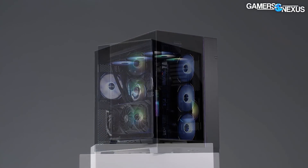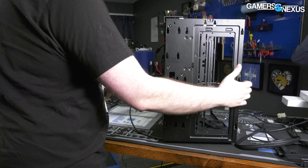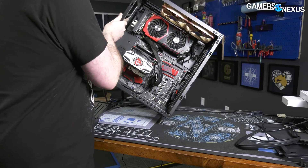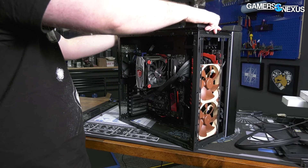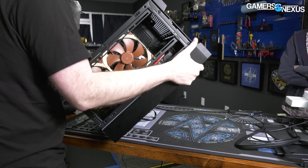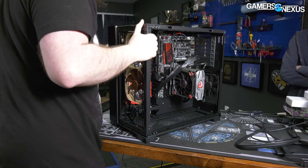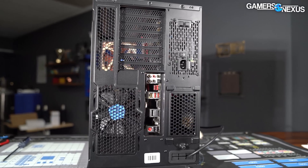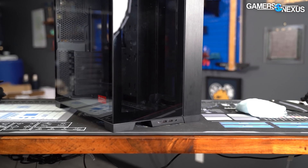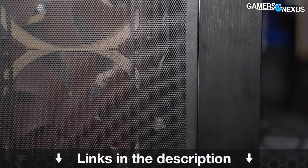Before that, this video is brought to you by Lian Li's O11D Evo case. The O11D Evo is a mid tower that tested well previously with us and is most interesting for attention to fine details and its unique features. One of those is the easy-to-use invertible layout — the inversion process is the easiest we've ever worked with on a case, allowing it to flip entirely for a unique upside-down build or work as a standard layout. It has two chambers for the system and power supply, support for up to nine storage drives, and edge-to-edge glass for a showcase while still offering excellent airflow through side and bottom intakes. Learn more at the link in the description.